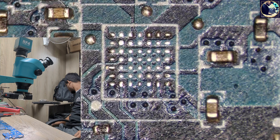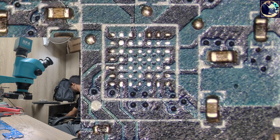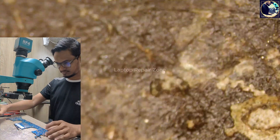Now let me find out my donor board. There are lots of boards, lots of motherboards here, so I need to find out the same motherboard that I already have. Okay, I got it — this is the exact same motherboard.